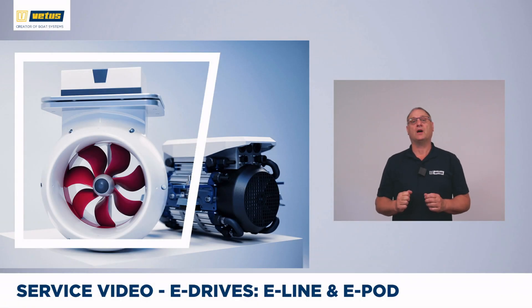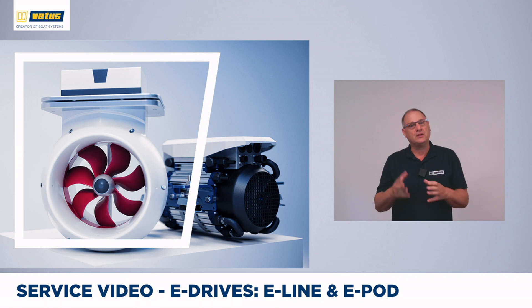Vetus has been a pioneer with electric drives since the 1980s. In this video we will dive deeper into the current range of e-drives, which are the e-line — an electric motor to replace a diesel engine — and the revolutionary e-pod, which is fitted underneath the hull, so you don't have a motor inside your boat anymore. We will also look at the benefits of going fully electric, what it feels like in real life, and during the video we will install an e-drive so you can see the options for controls and monitoring.